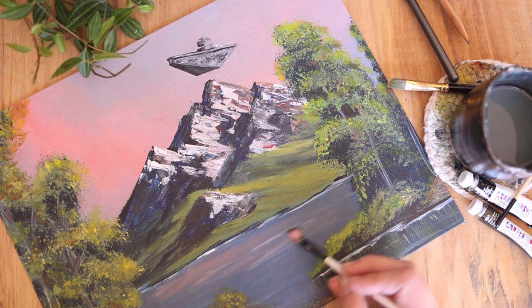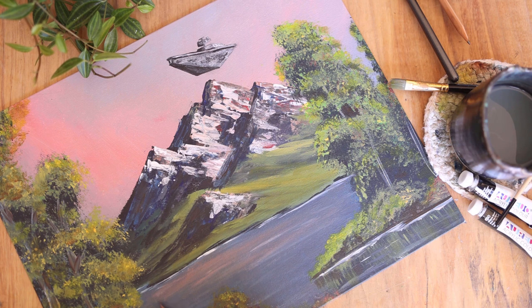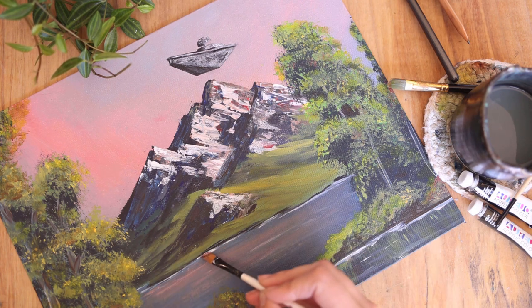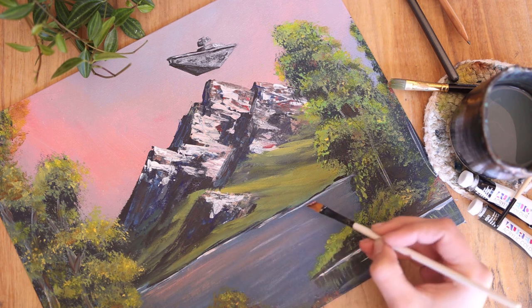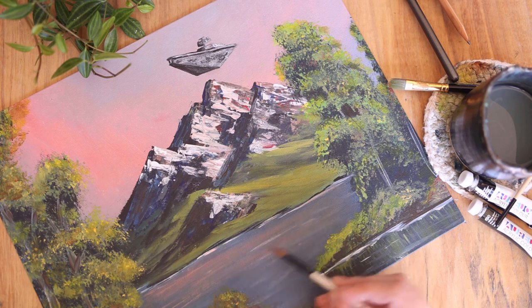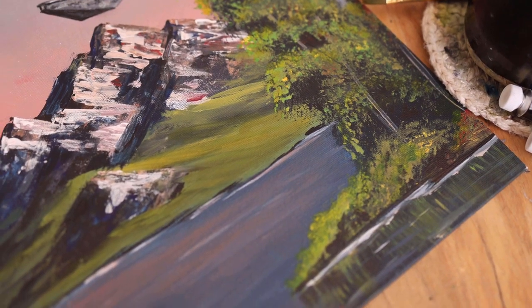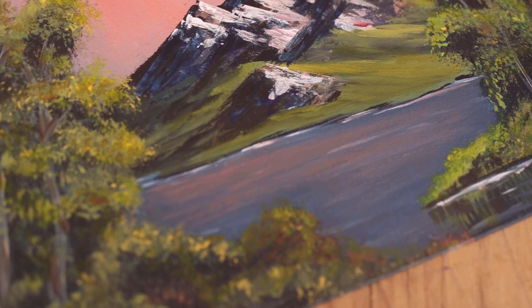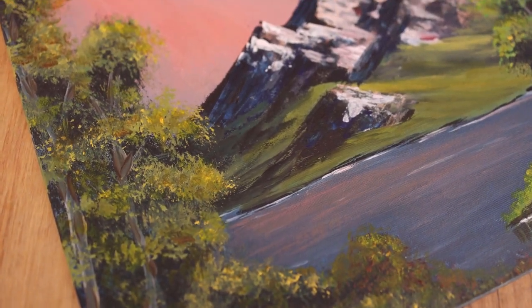Overall, this painting is a huge win in my book — originally painted with our youth group, which was a ton of fun, and then making it a little bit more me and in my style was a blast. I really enjoyed doing this and I kind of almost want to do another one again in the future. Very, very happy with my Mountain View Bob Ross painting with a twist.